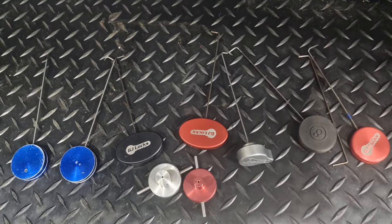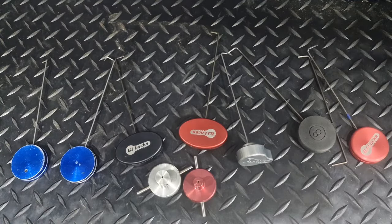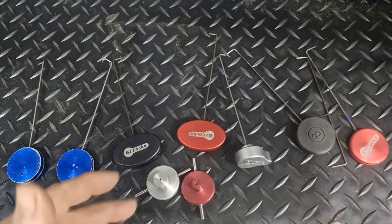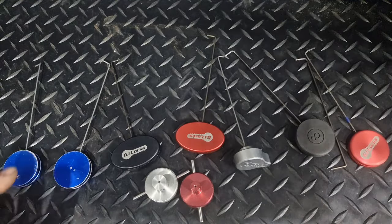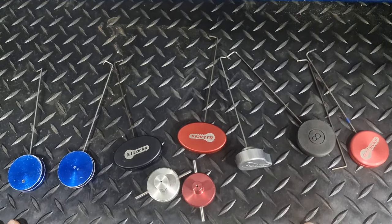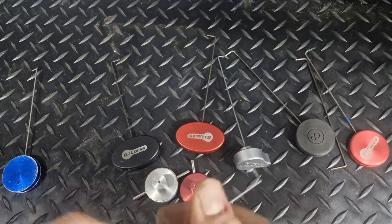Hi, hello and welcome back to the channel. It's not so much a picking but a talk-through one — pick candles, lollipops, whatever you want to call them. I'm just going to be talking about the ones that I have. There are a few others which I don't have, but the ones I have, let's go through them.